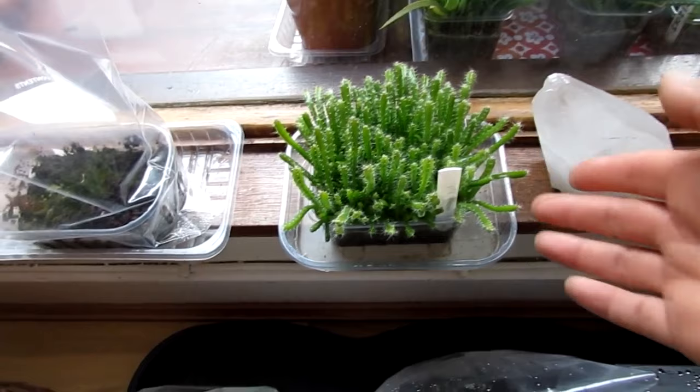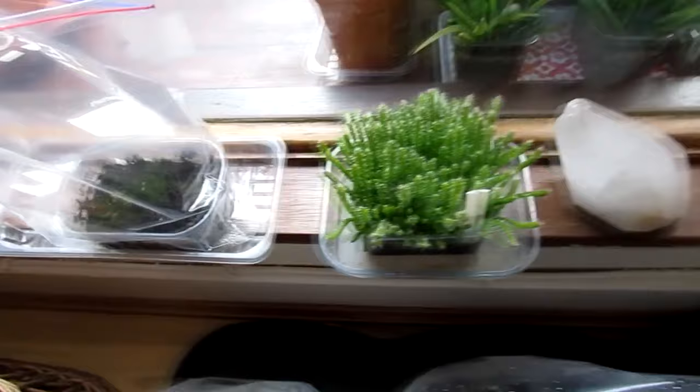We start off with my seedlings in the office. They're doing really well. I've got my little dragon fruit that I grew from seed. They are growing so fast, with lots of tiny little spines on there — doing remarkable.